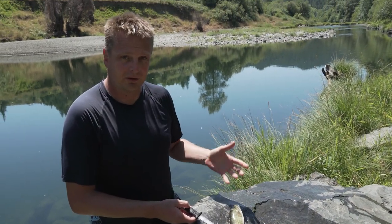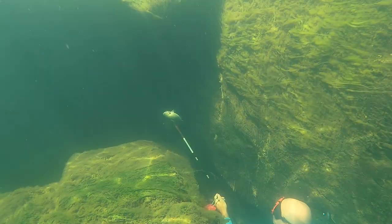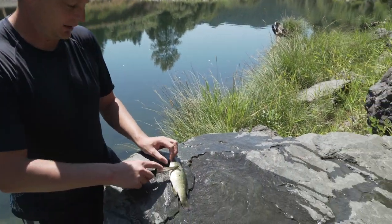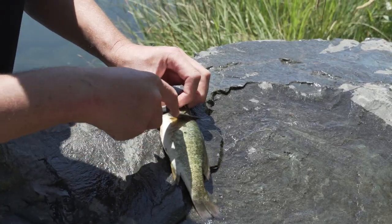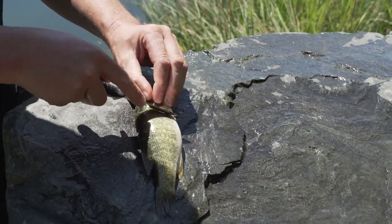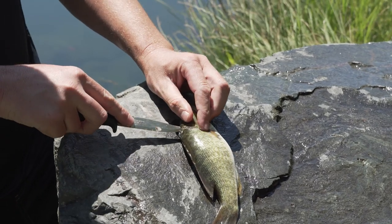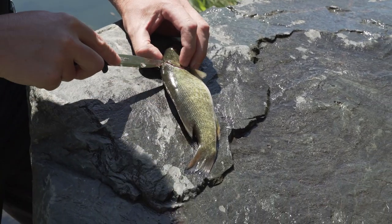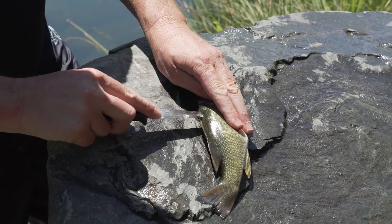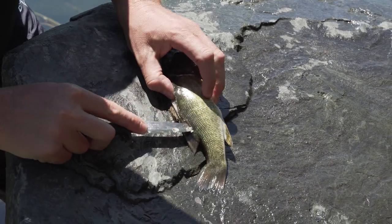We're just gonna take one of the bass we got today and fillet it out here, give you a little demonstration on that. I like to start by making a cut right behind the pectoral fins, kind of from the top to the bottom, and I do both sides. Then from there I go from my cut and just follow the back of it — push the knife down and I can feel the ribcage, just kind of bumping up against the ribs.